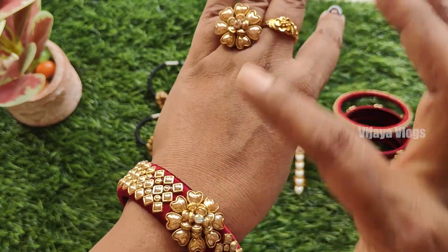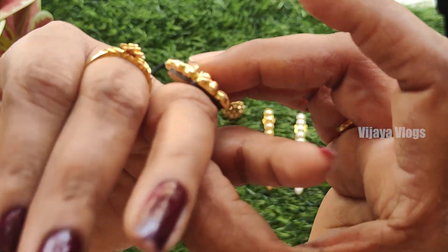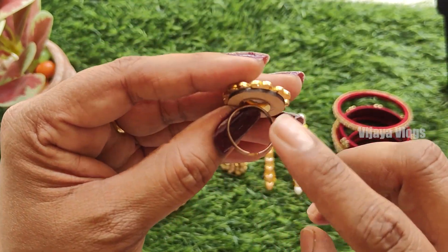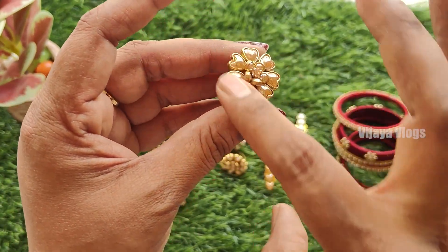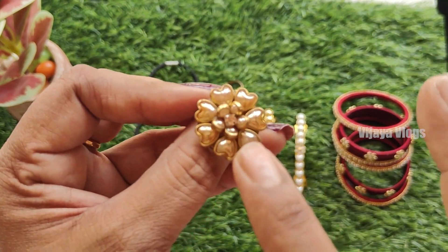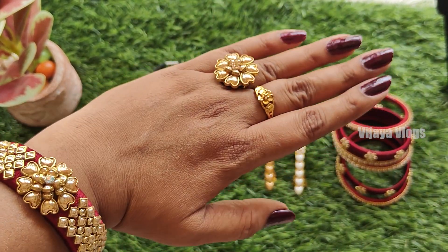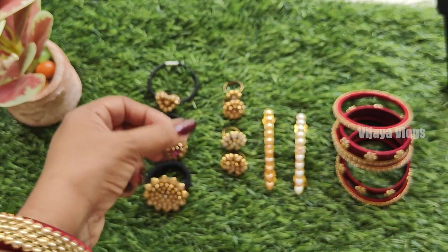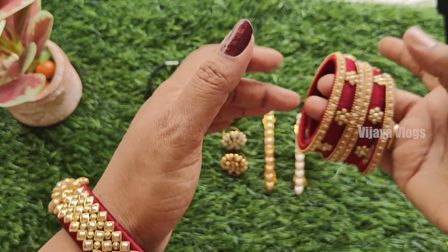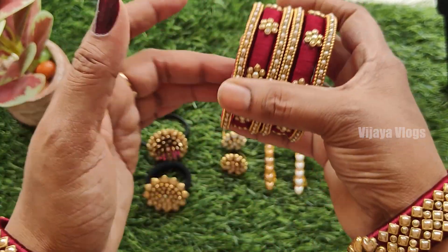I'm doing a ring with this, and I'm doing a ring with MDF base and ring. I'm jointing it and I'm doing a ring with a joint. Then I'm doing this whole thing and I'm doing this ring. I'm doing the heart shape, I'm doing the drop and I'm doing the clip stone. I tried to do a different type of thing in ceramic.